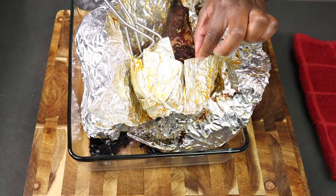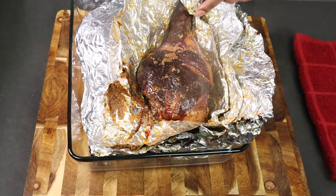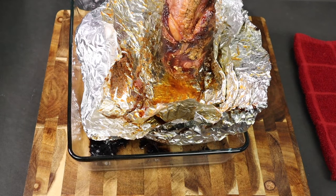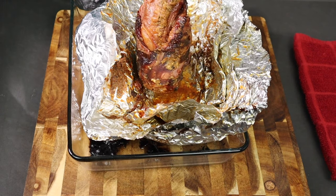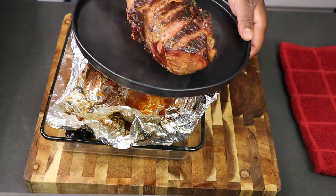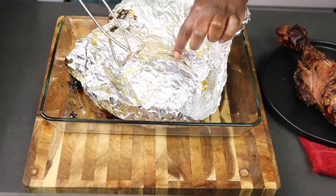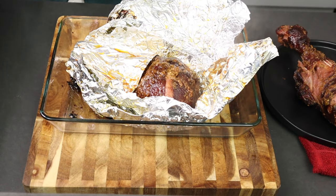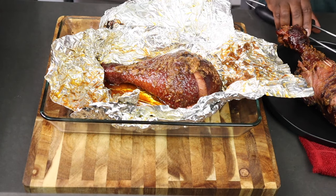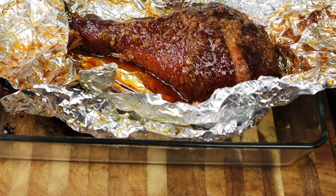This is the end result — look at that! When you take that aluminum foil off, the smell of that meat hits you immediately. It's falling off the bone as I'm picking it up. Fall-off-the-bone, amazing, juicy, tender — that's what you want. I know it's four hours, but it's so worth it. Here's a second one — I always make extra. This one looks even better; the skin is still intact but it's just falling all over the place.